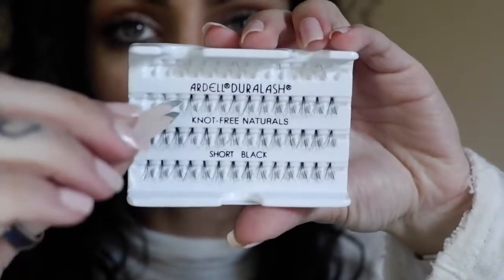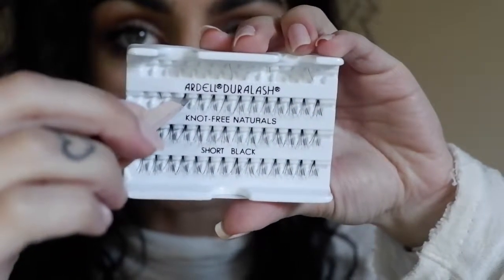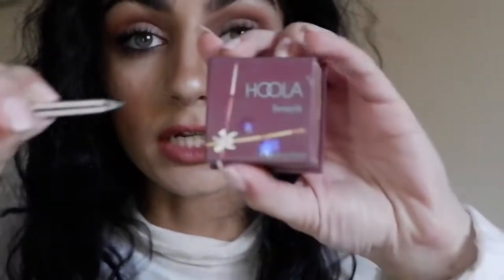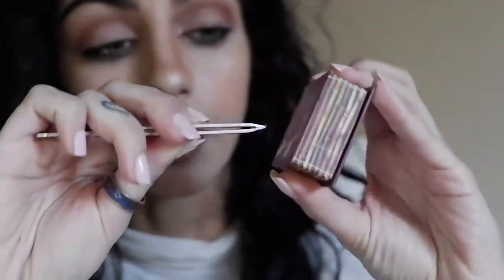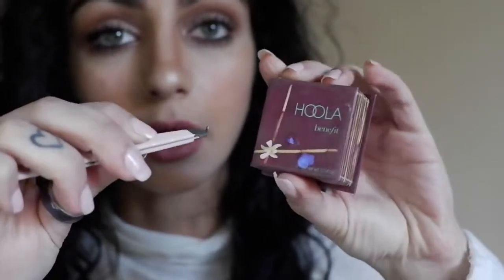In this time, we're going to take the eyelash curler and curl our eye. Then we're going to pick up one of these lashes with tweezers — you have to be extremely careful, because I ruined so many lashes on the last eye doing that. Then we're going to dip it into the glue.